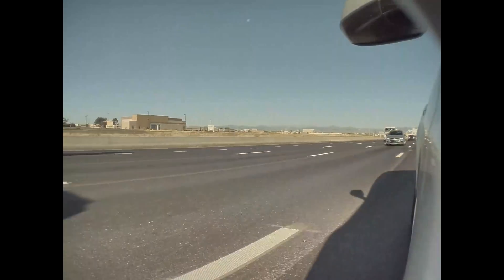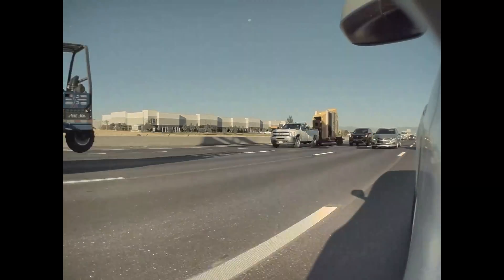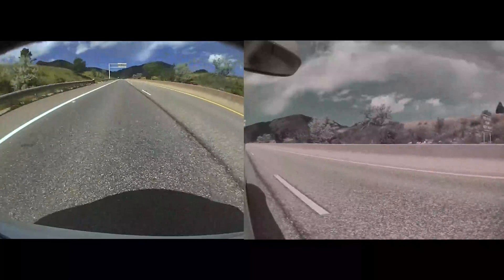When Tesla started with Autopilot 2.5 hardware, they changed the cameras so that green is better displayed. It's still not perfect color like you might see in the rearview camera, but it's much better. So when Tesla added the feature to see those side repeater cameras — like the dash cam functionality and sentry mode — you can see that the color from those side cameras doesn't look as good as the color from the rear camera.